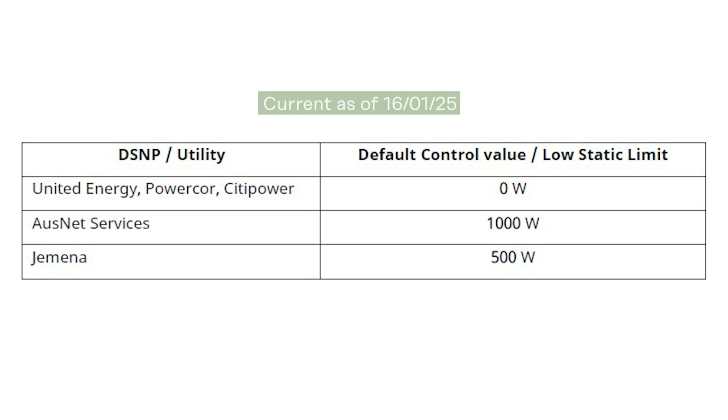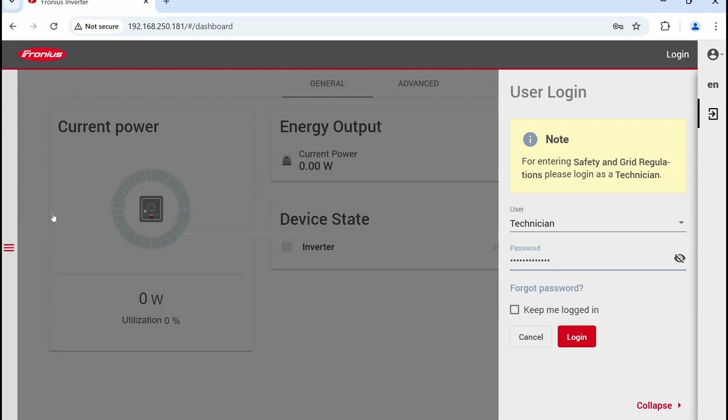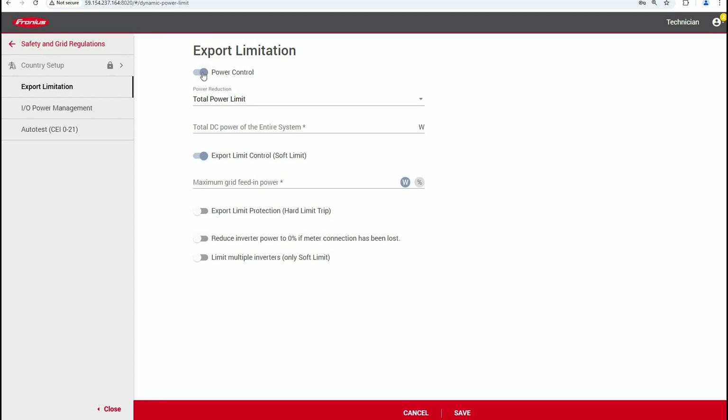The second step is to set the local export limit or default control value. The default control value is defined by each DNSP and you can see them in this table. The system will fall back to this value when the internet connection is lost. Once the internet is restored, the latest active control is enabled. To set this value, go into the inverter web UI, log in, and navigate to Safety and Grid Requirements, then select Export Limitation. Activate Power Control, select Total Power Limit, and enter the total DC power of the system in watts — that's the total amount of PV connected to the inverter. Activate Export Limit Control, Soft Limit, and enter the relevant default control value where it says Maximum Grid Feed-in Power. Make sure it's entered as watts and not as a percentage. Then click Save.